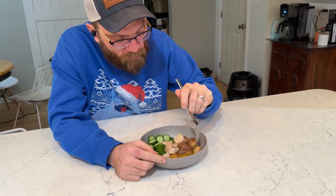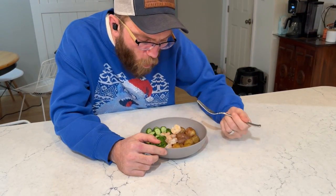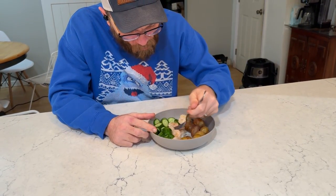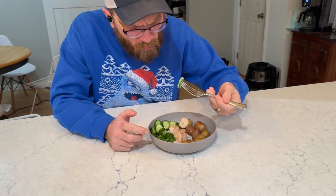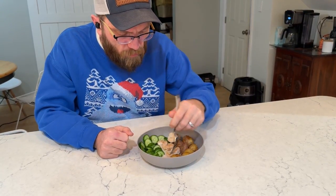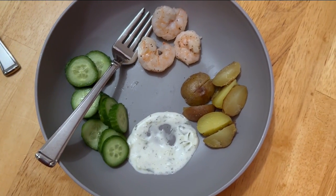Want to try it before we call the kids down to eat? He ate a potato — and is curious about that tzatziki. How is it? It's really good. What's your favorite part? The shrimp, the cucumbers, and the tzatziki. This is how I plated it for my kids, just to give you an idea.